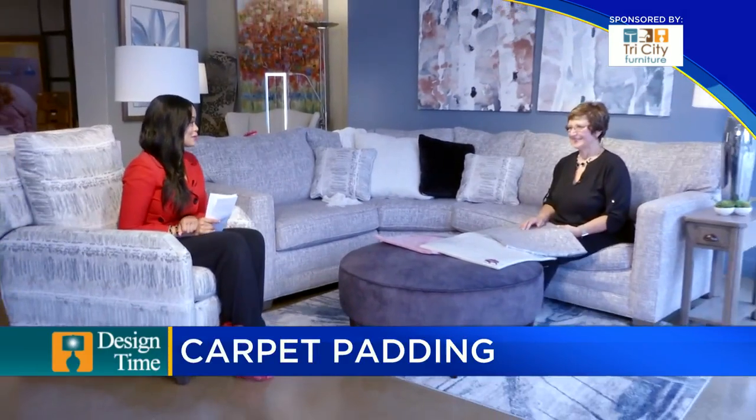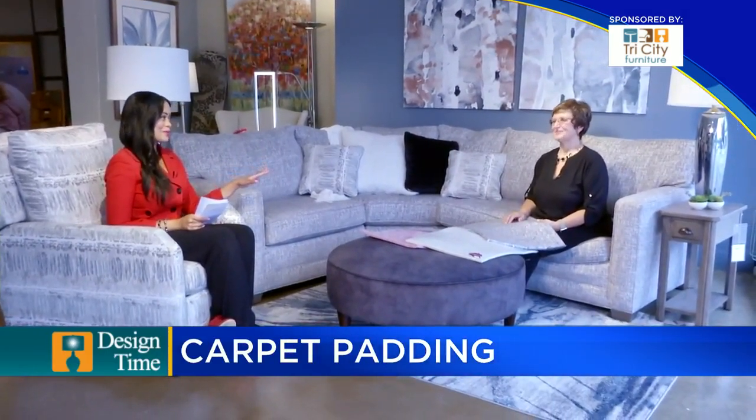Welcome back to TV5 News at 9. It is time now for Design Time. I am joined by Kathy Kilborn here at Tri-City Furniture in Auburn. Thank you so much for joining us. So good to see you in person, Kathy. It's been a while.